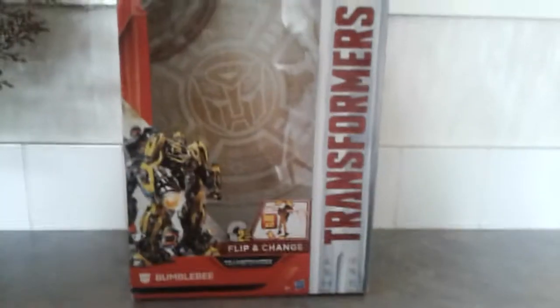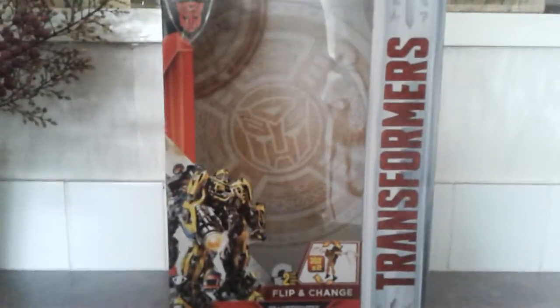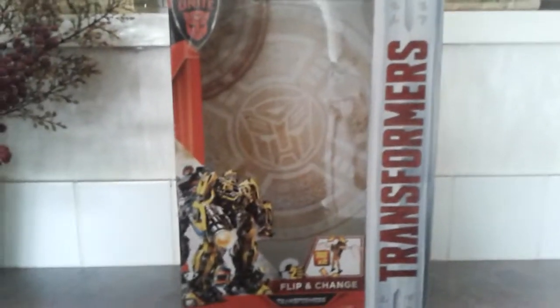I've got a surprise from Christmas and it is the flip and change Bumblebee from Transformers 5. Let's have a quick look at the packaging — I don't have enough time as my tablet will be running out of data soon.